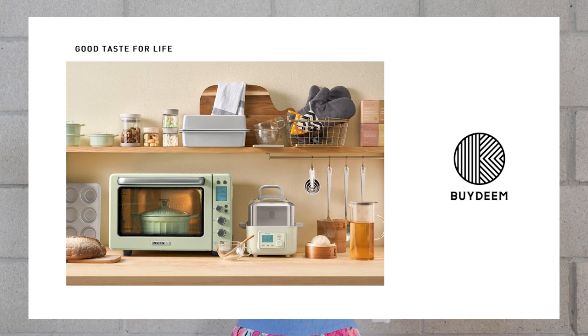Ever since we had a baby, my husband and I have been trying a lot of easy recipes at home. We basically cook every day, so we use the kitchen a lot. We recently upgraded our kitchen appliances with a brand called ByDeen, and got popular items like the cast iron Dutch oven, the automatic steamer, and their toaster. Everything is very premium and Instagram-worthy, which totally lifts my mood for cooking.